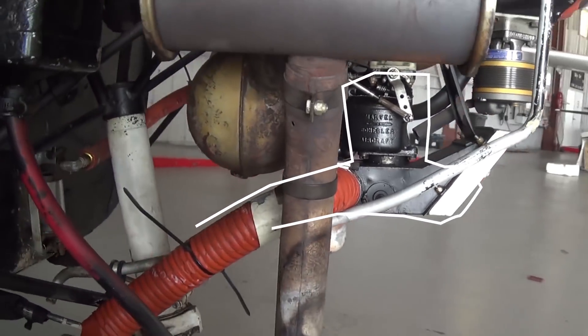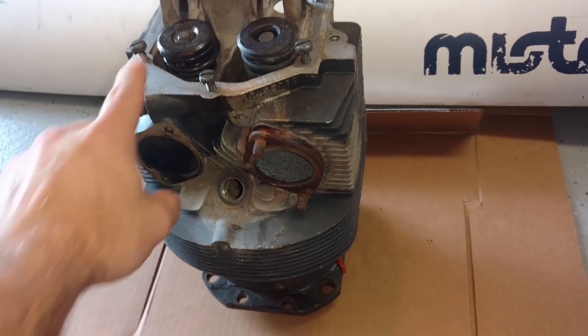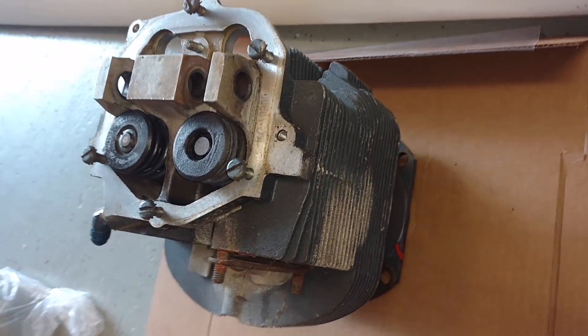We also have carburetor heat, which heats our carburetor. Air flows in through the intake through some ductwork on the side, down to the muffler where it gets heated, and then that heated air goes to the carburetor instead of the intake air coming straight through the air filter. So we have unfiltered hot air going to the carburetor, which melts any carburetor ice to prevent carburetor icing from occurring.